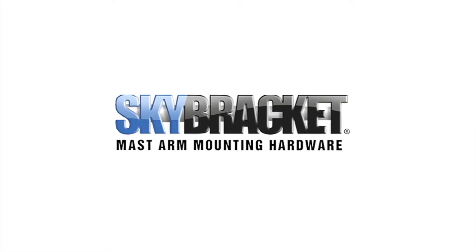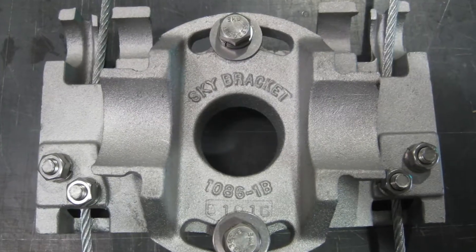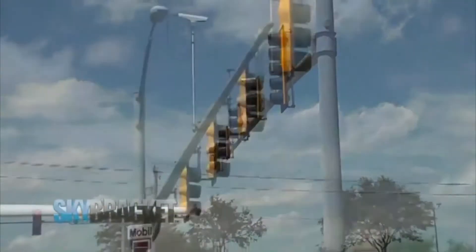In 30 years, Skybracket has never had a casting failure — and we believe that's something we're really proud of. This is our Skybracket clamp kit. It's part of the traffic control industry, where we make mast arm mounting hardware for signal heads at most intersections.